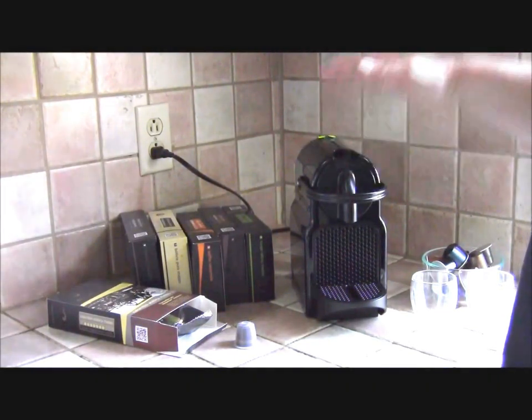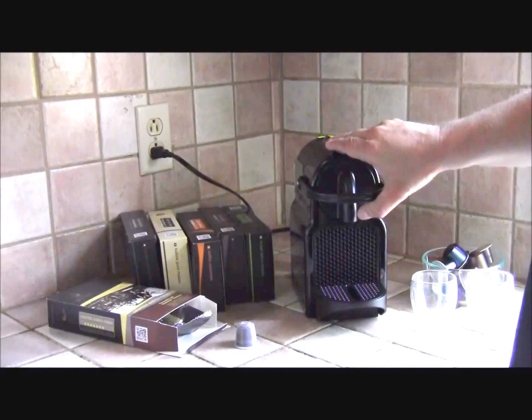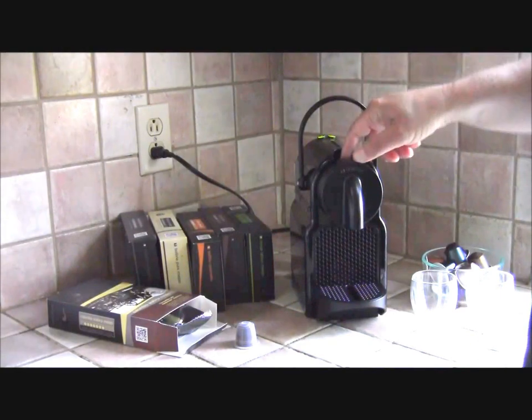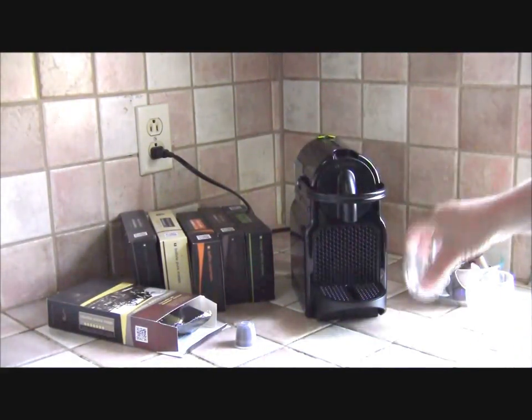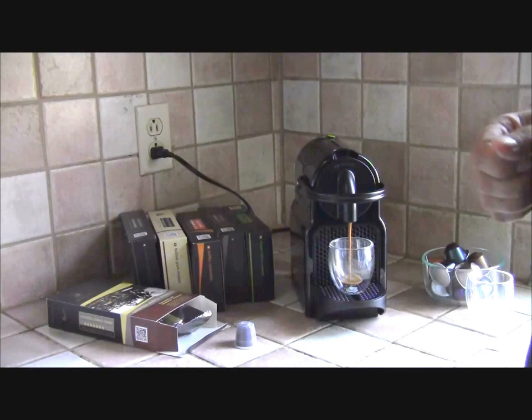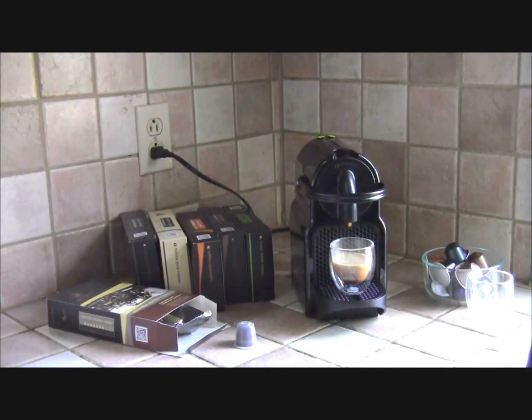I like all the Nespresso machines simply because they're so small and compact and I like the design. I'm going to take a capsule from Nespresso, put it in, close it, put my little cup there, press the start button. If you've used a regular semi-automatic espresso machine yourself at home, you know what's happening here is pretty fast — just in a few seconds I'm done and I got a nice shot of espresso. If you're a fan of espresso and you want it fast and convenient, Nespresso is great.